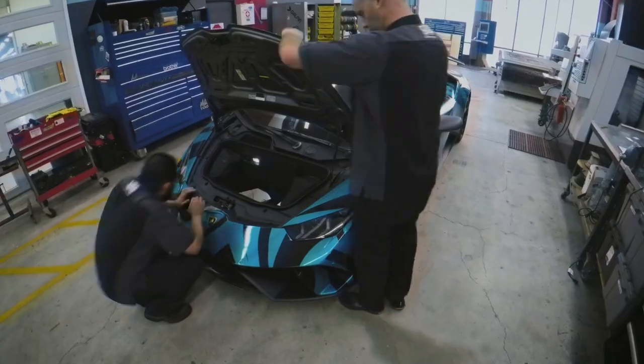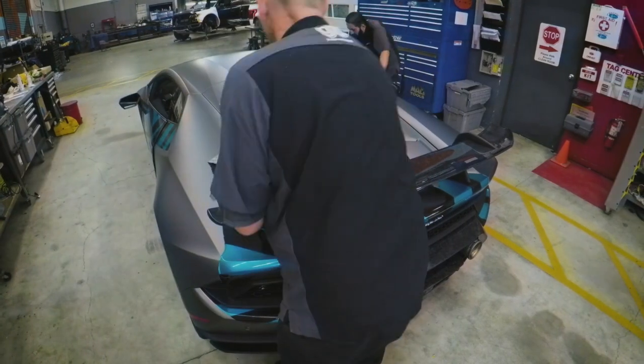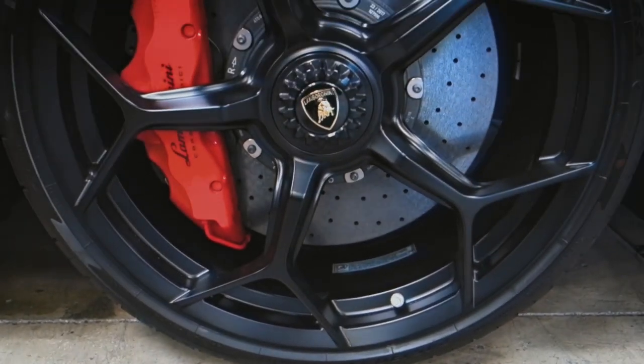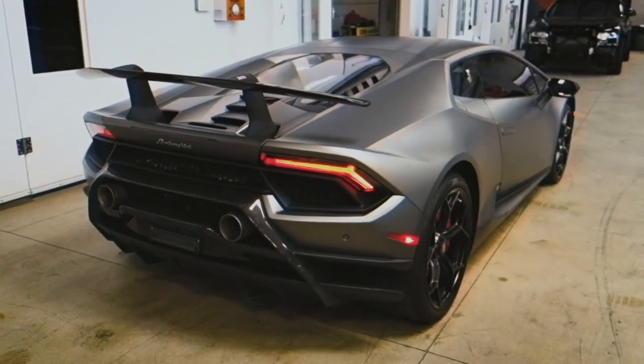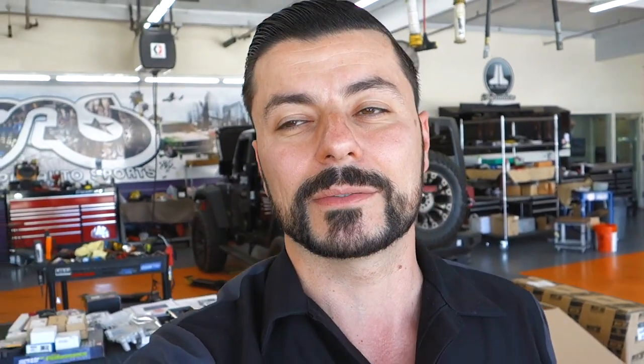We had another customer reach out with a Jeep JK who wanted to get a little more power out of his truck. We reached out to our friends at Edelbrock and got their supercharger system — the same system we did on the other Jeep — for this truck as well. Daniel's about to slap it on, let's check it out.